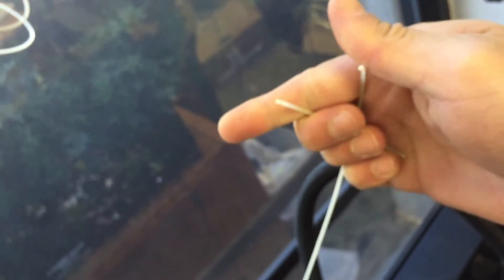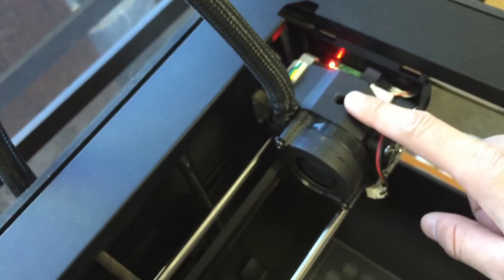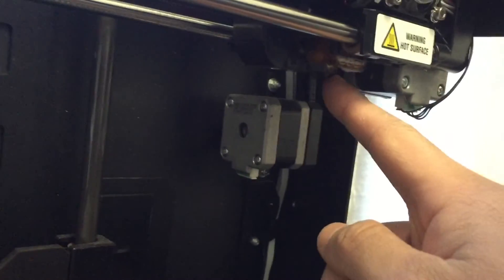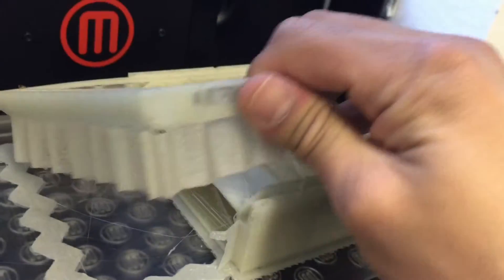I'll show you — I just snapped this off with barely a tug. So I think this filament has gone bad and isn't fit to print with. It broke off here, and then the print just kept going. The machine assumed filament was still being fed in and ultimately just printed layer by layer on nothing, giving us a partial print.